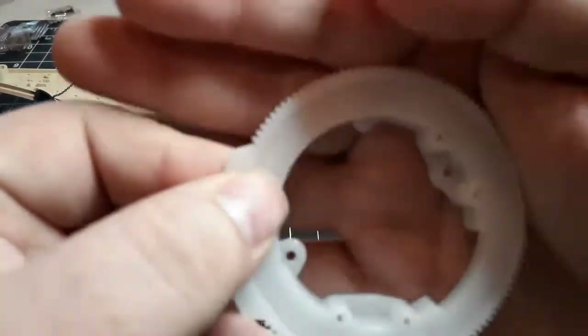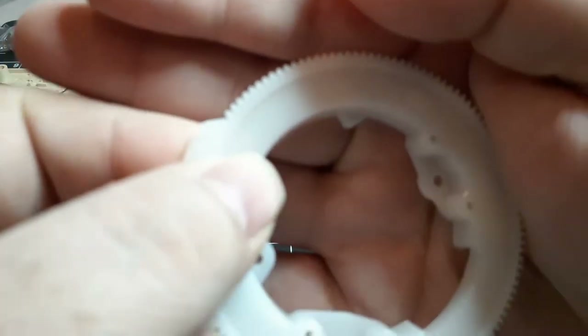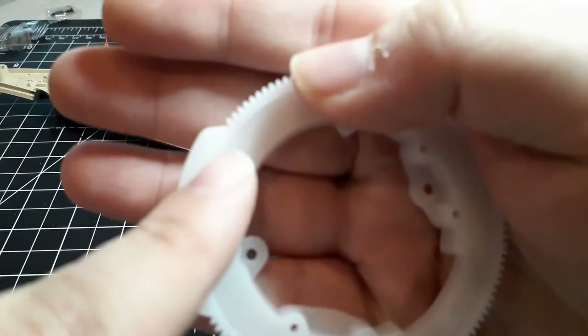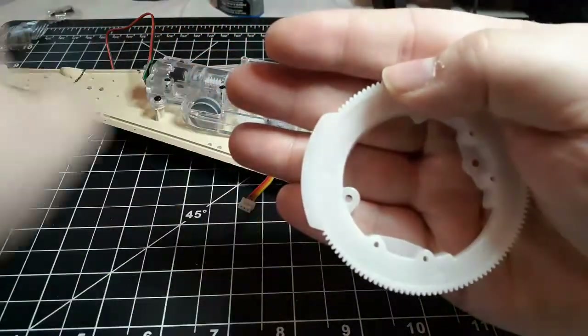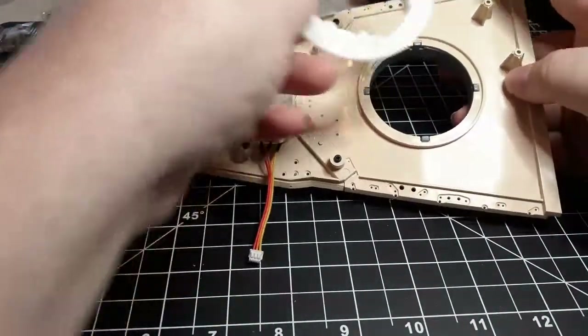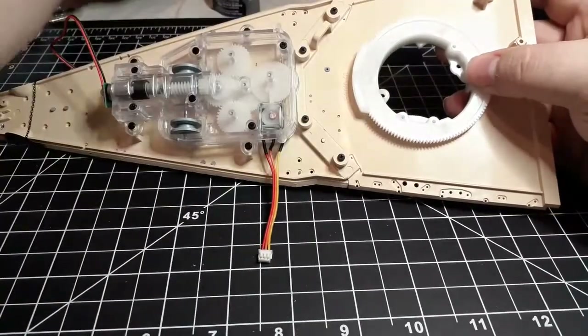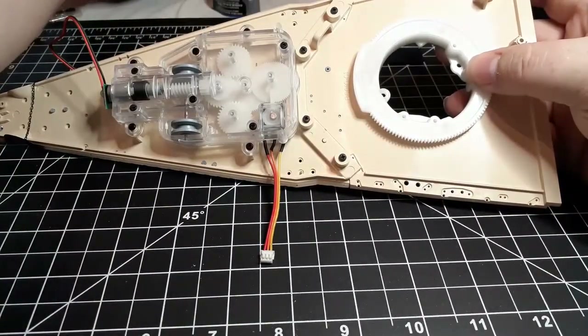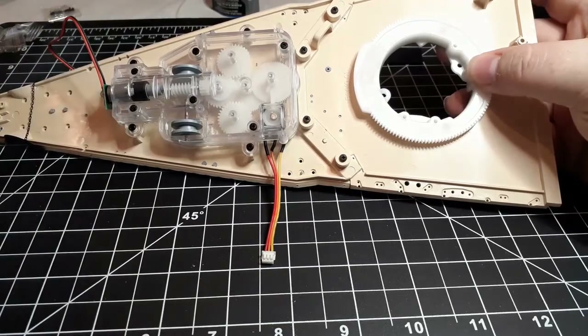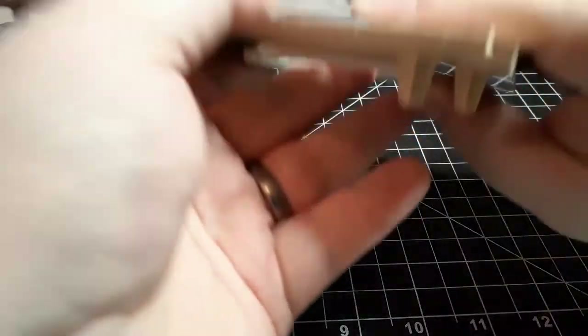That arrow is going to point towards the bow of the ship, so you want it pointing that way. Easy enough, it just fits right into the barbette right there. Then we're going to flip it over and we're going to actually mount the gun to it.